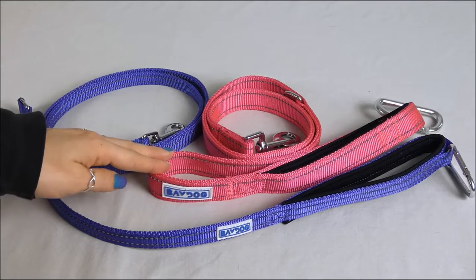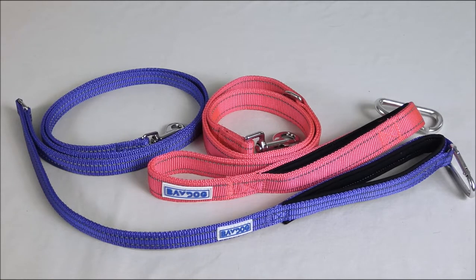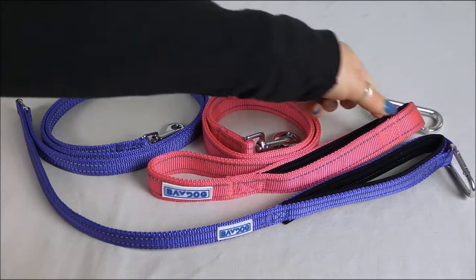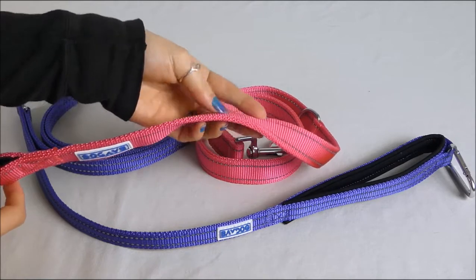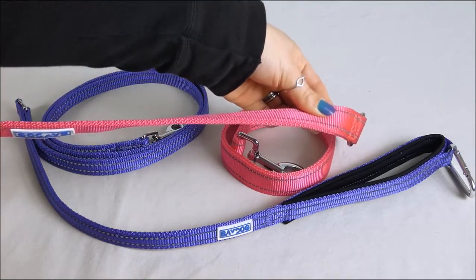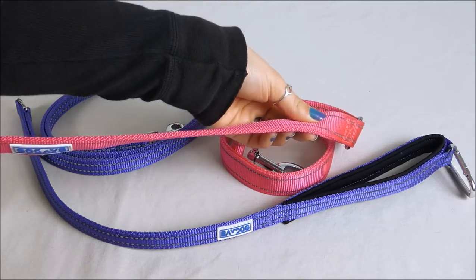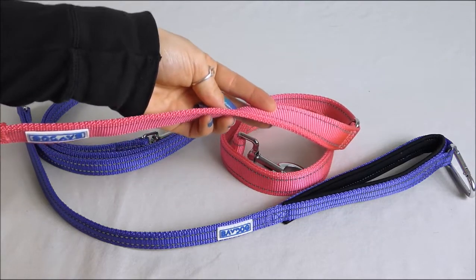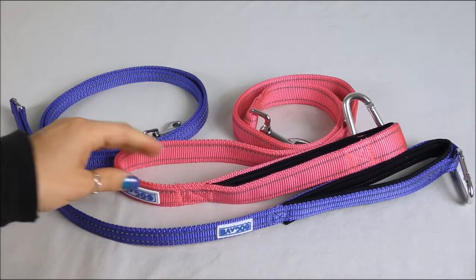The pink leash is our Hudson Bay Leash for larger dogs, and the purple is our Pensacola Leash for smaller breeds. You can probably already notice some differences between these leashes, but I want to start out by telling you about the similarities. My favorite feature of these leashes is the two-layer construction with reinforced stitching. It's very common for a dog to chew through a leash, and with our two-layer construction and reinforced stitching, that is not likely to happen.